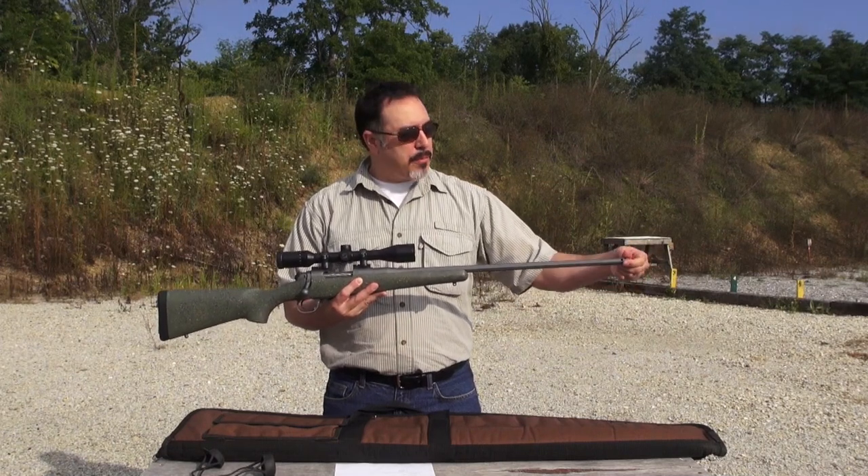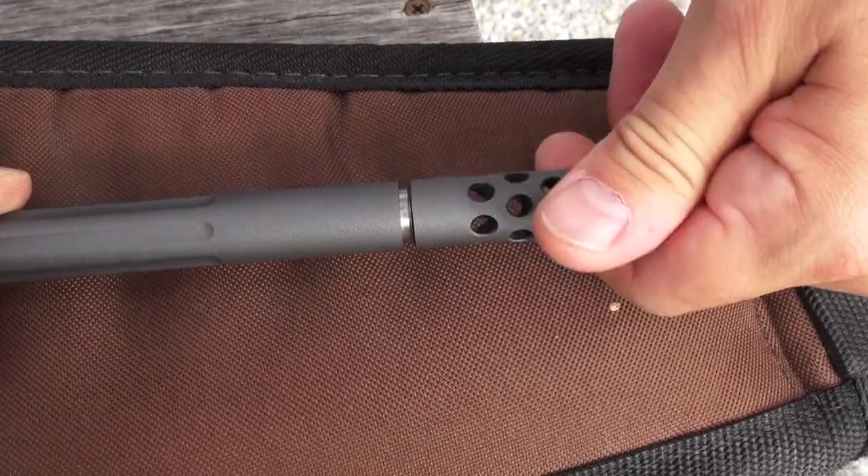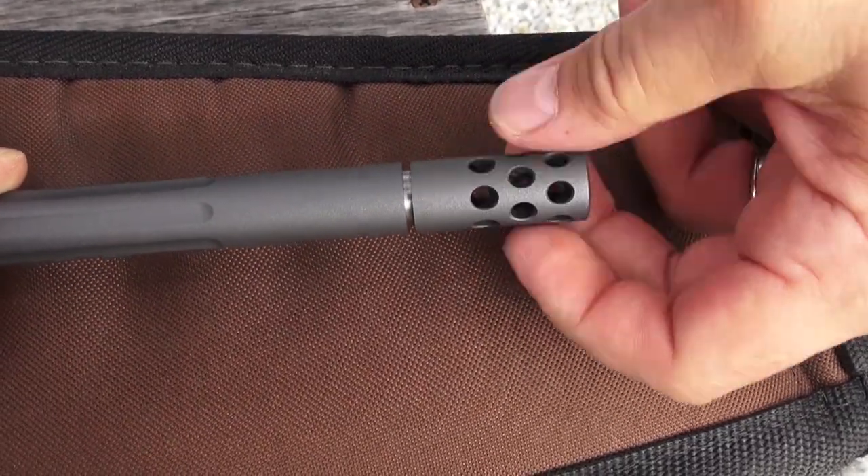The muzzle brake looks very seamless, but as you can see, it comes off with light pressure and also includes a thread protector should you choose not to use the brake.